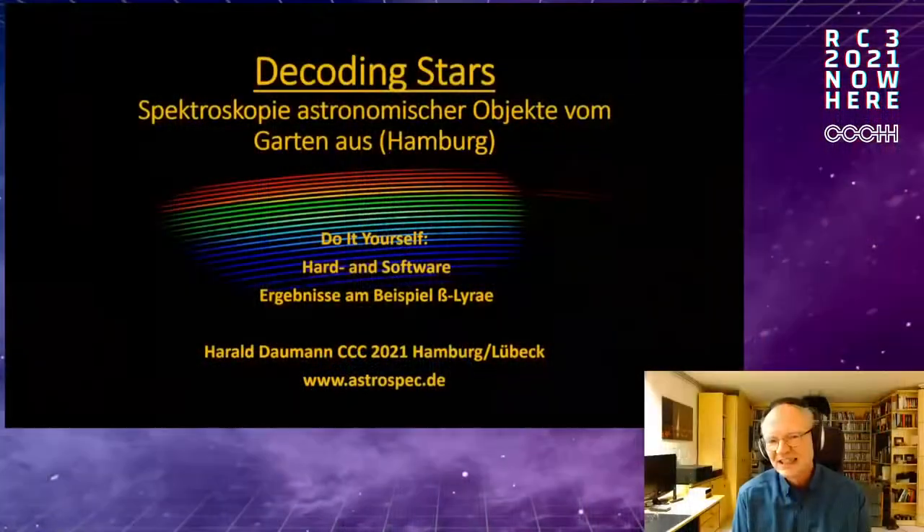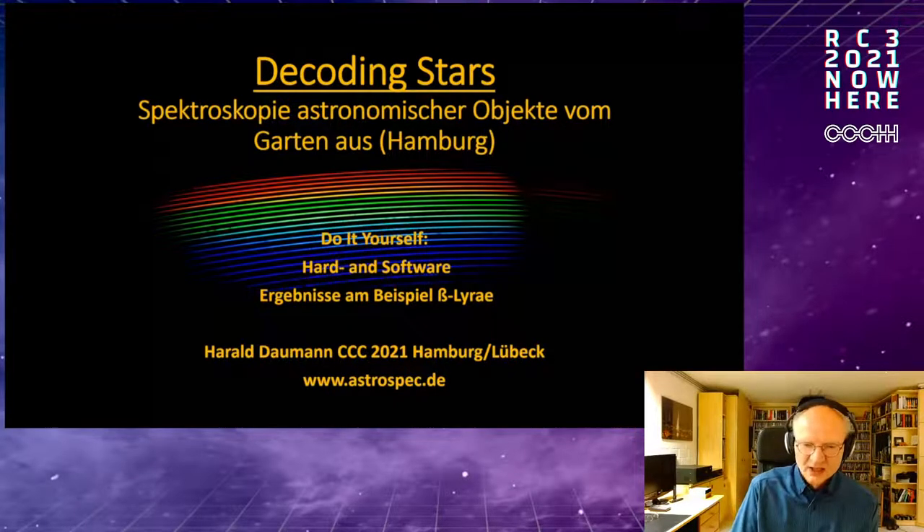We're talking about decoding stars. What can we find out about stars — what properties do they have, what kind of mass, what are they composed of, what temperature they have, and other things like that? The tool here is spectroscopy. I sat down, built a spectrometer, developed some software for it, and using an example I want to show that it's not that difficult. We'll start in my garden.